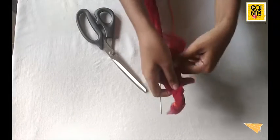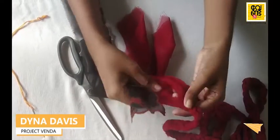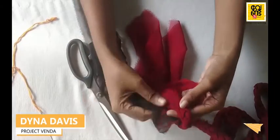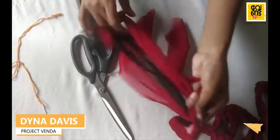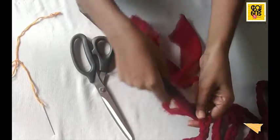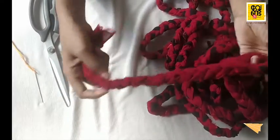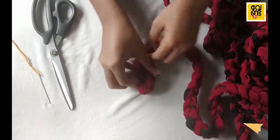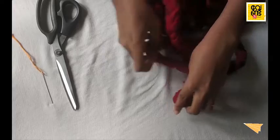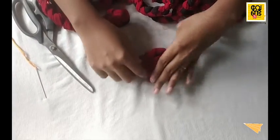Then put 3 pieces in the top and make the 3 pieces in the top. One piece we have attached to this. We have to put a piece in another. We have to cut one piece and cut it a piece. Let's cut a piece for it. Now we have to cut the lid.